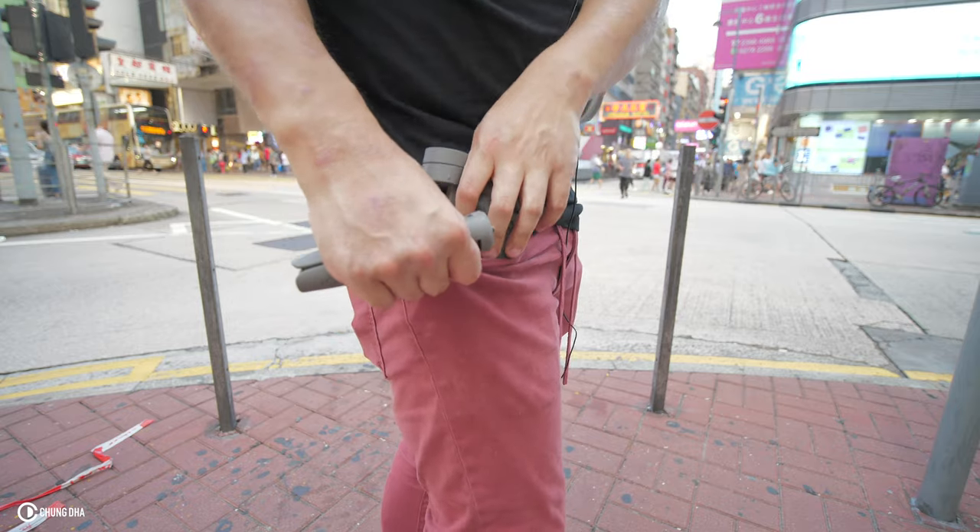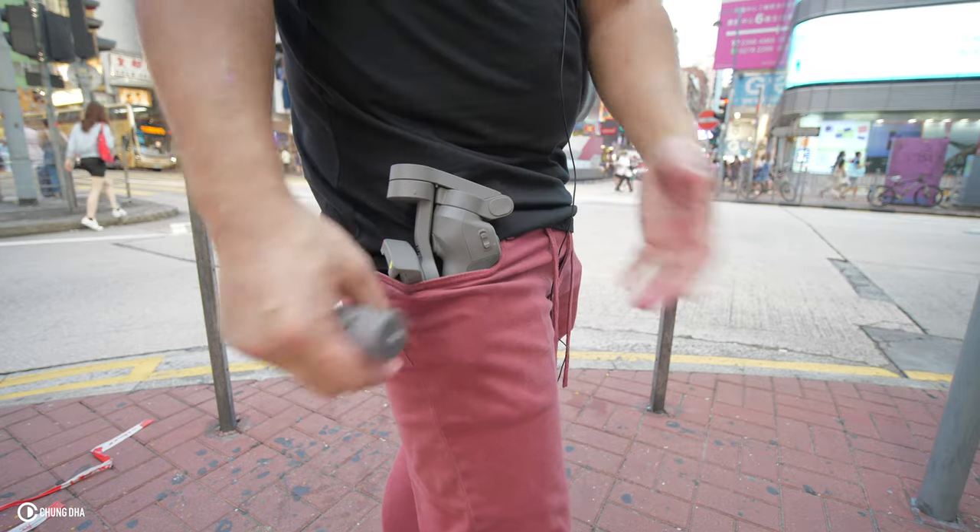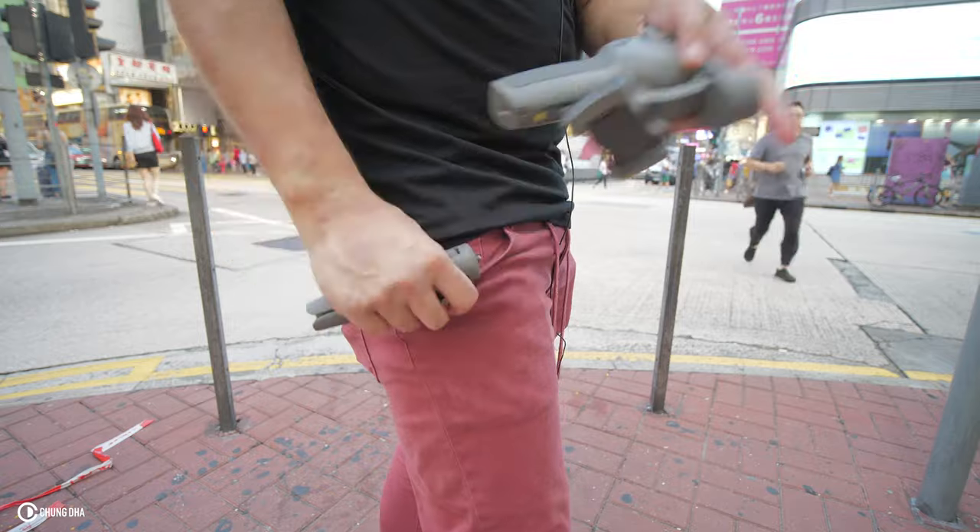The DJI kind of fits in your pocket, but you still need to put the tripod in a different pocket. One thing I'm going to make clear: I'm not going to talk about the apps, because in real life I've never used the apps when filming with my phone.